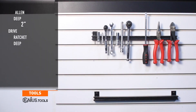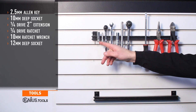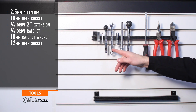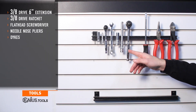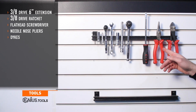Tools needed for install include a 2.5mm Allen Key, 10mm Deep Socket, 1/4 drive 2-inch Extension, 1/4 drive Ratchet, 10mm Ratchet Wrench, 12mm Deep Socket, 3/8 drive 6-inch Extension, 3/8 drive Ratchet, Flathead Screwdriver, Needlenose Pliers, and Dykes.